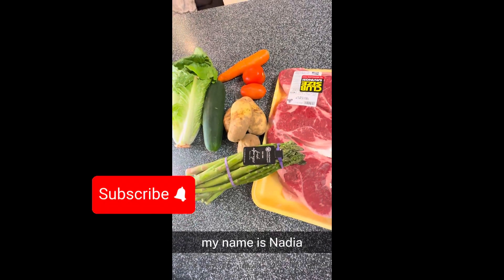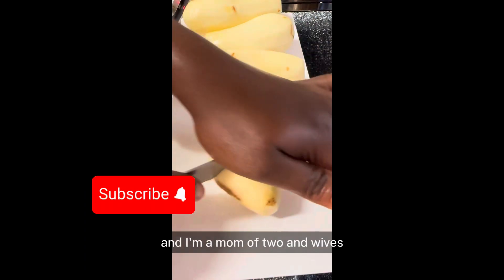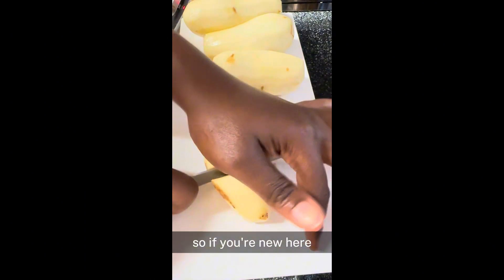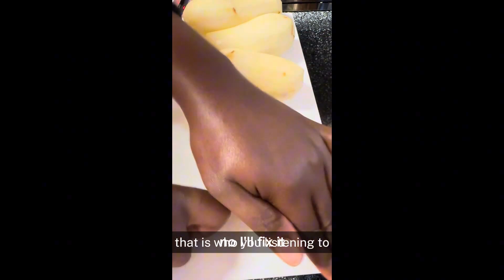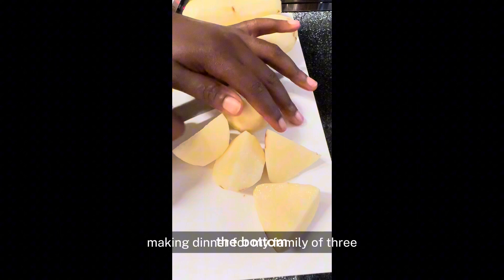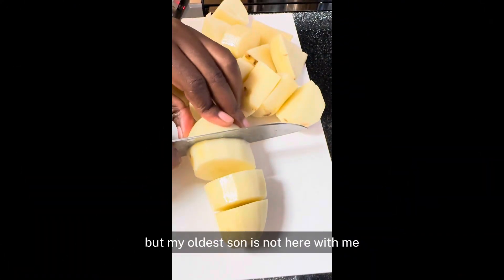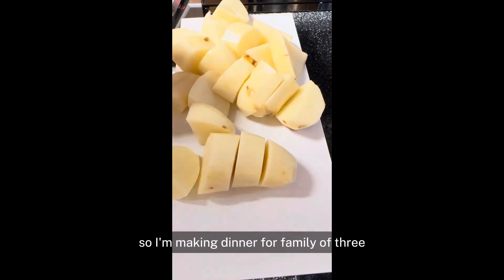Welcome back to my channel. My name is Nadja and I'm a mom of two and a wife. So if you're new here, that is who you're listening to. And let's get into dinner. I'm making dinner for my family of three now — we're a family of four, but my older son is not here with me.